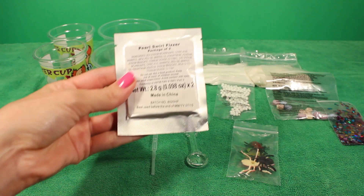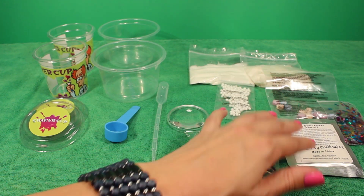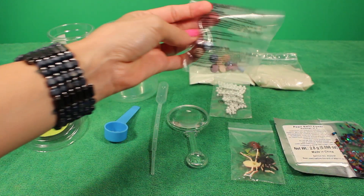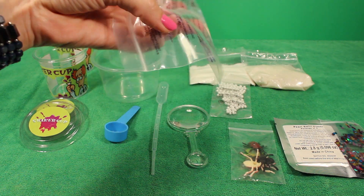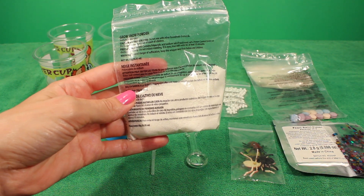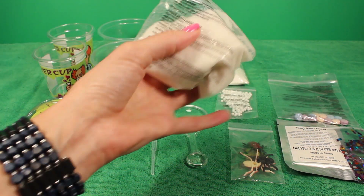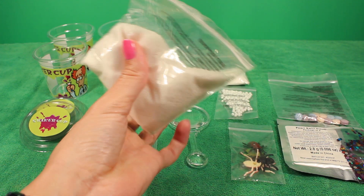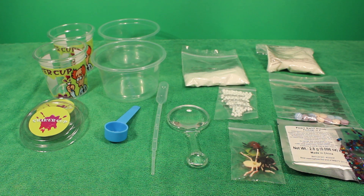It comes with this pearl swirl fizzer — that already sounds interesting, that's going to be fun. It also comes with a bag of sequins, and a bag of what I believe are little beads of dye, so you can make different color goos and slimes if you want. It comes with this bag of grow snow powder, so one of the slimes we can make is going to look like snow — that's going to be awesome. And then last but not least, it comes with gravity goo powder, which I believe is just for all of the other basic slimes. So I am ready to get my slime-making skills on!